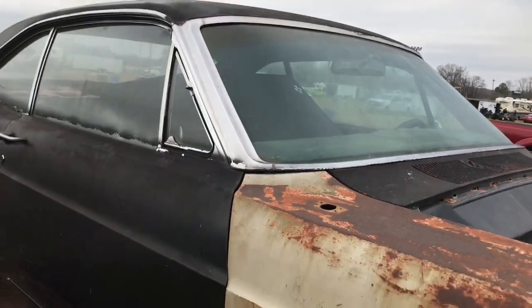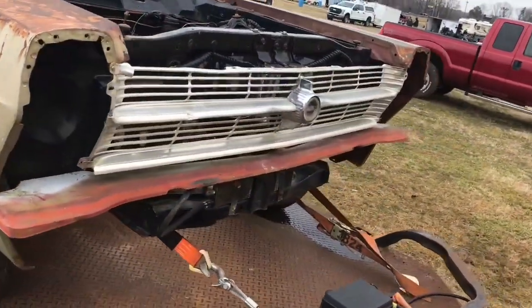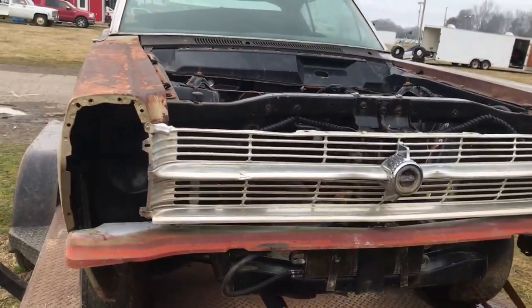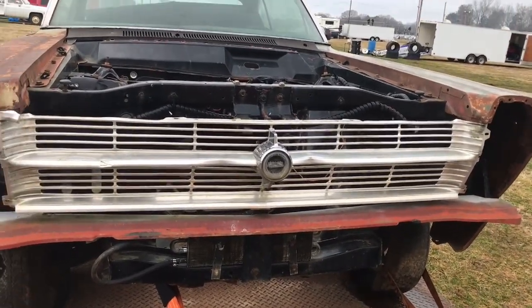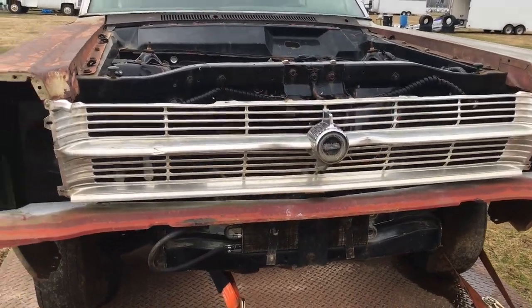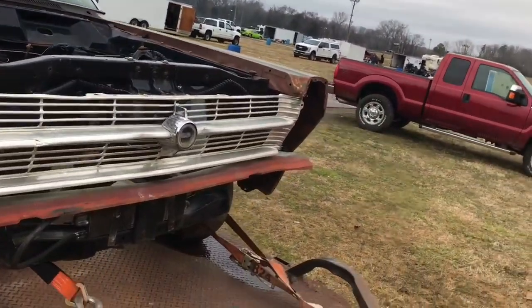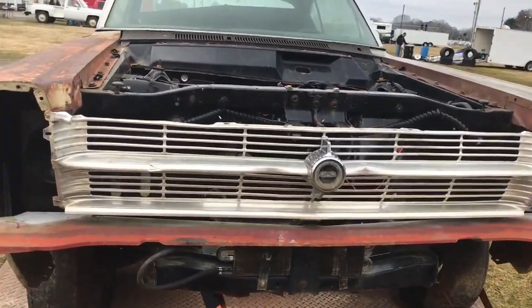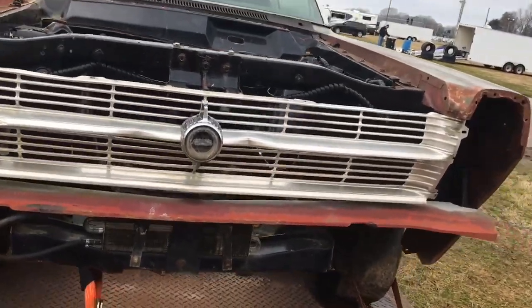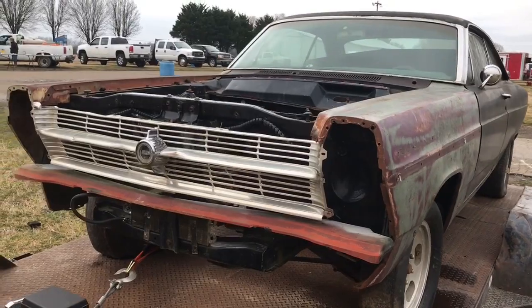Alright folks, there you have it — a '66 Ford Fairlane hot rod street strip car. My understanding is these make really good drag cars; I've run my share of them over the years. I've got one old guy I run regularly who's got one of these, and him and I have won and lost against each other many times. I even had one years ago — never finished it, ended up selling it before I finished it. Alright folks, that's Bob's Classic Cars and Parts Hot Rod Edition here at Farmington swap meet in North Carolina, February 27, 2021.